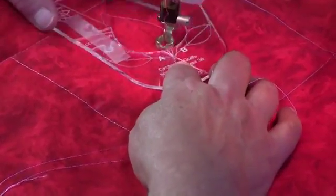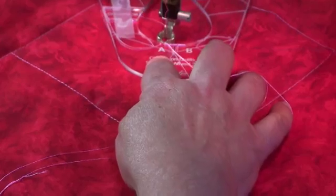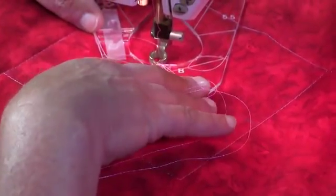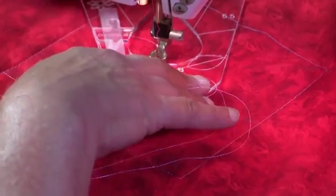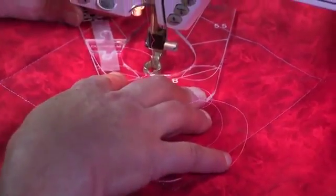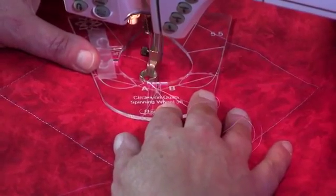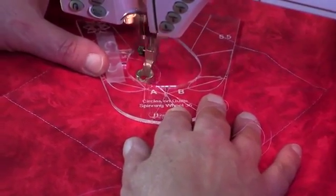Keeping the foot down and the needle in place, rotate the template. On this template we have a stitch line marked and we're going to line that up with the line we just stitched, making sure that our template is in line with those crosshairs. And we're going to sew around to B.